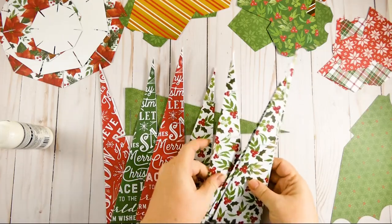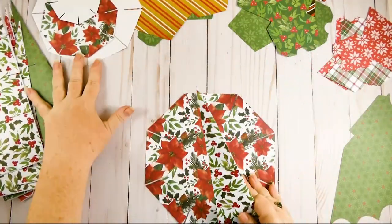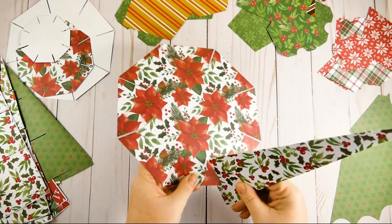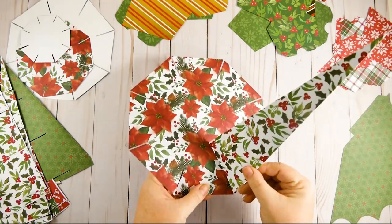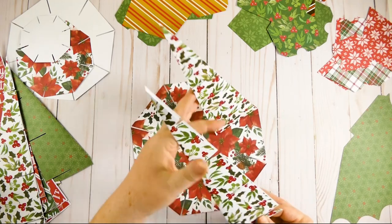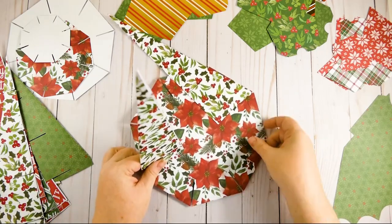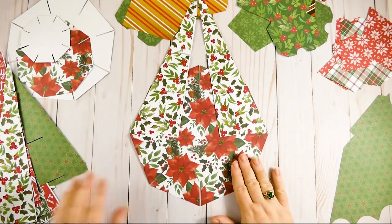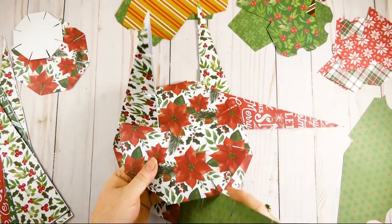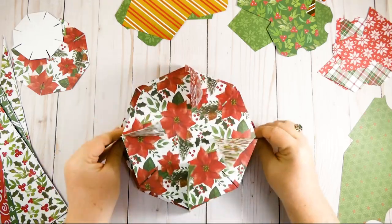Once you have all eight supports, it's time to start putting together the structure of your Christmas tree. Start with one support in the largest octagon — just slide the support into the octagon as shown. Then go around and put each of the supports into this bottom base. Your supports will fall down and can't stay up yet, but don't worry — they will once we have all the octagons in place. Now put in the second octagon, which is the second largest, into the second slot up from the bottom of the supports.